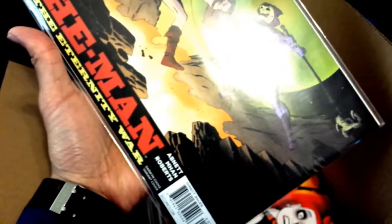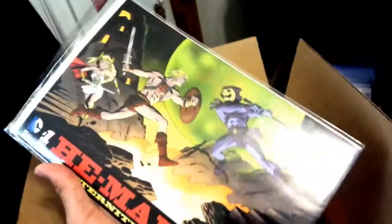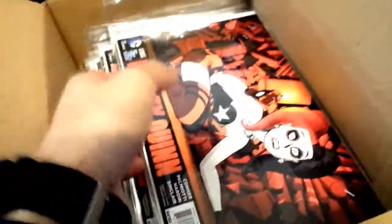This is like what — a $4 book? $2.99. Take that back — $2.99 plus shipping. But I wish it was in great condition.